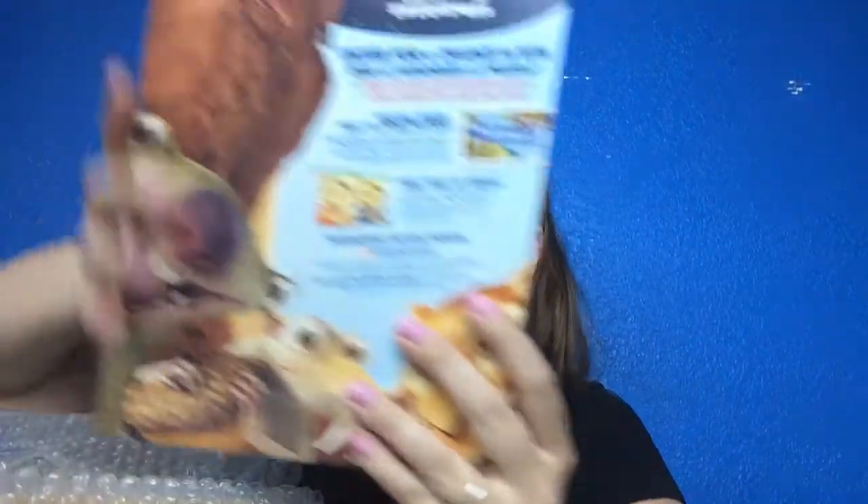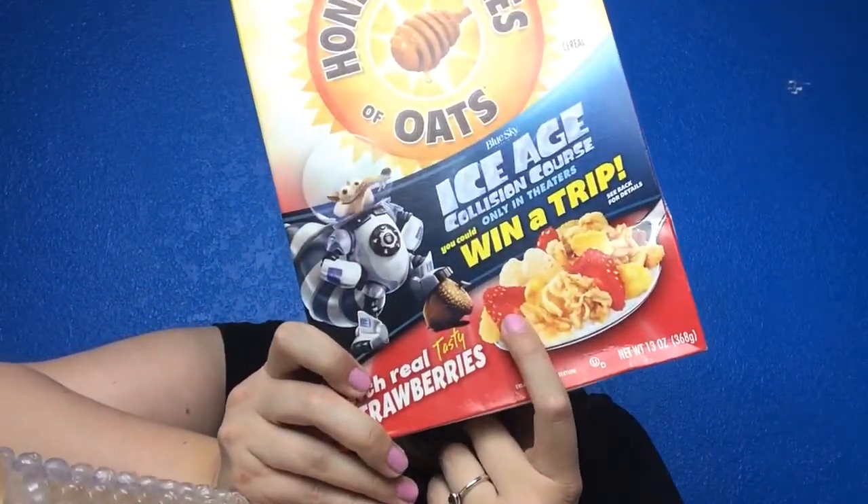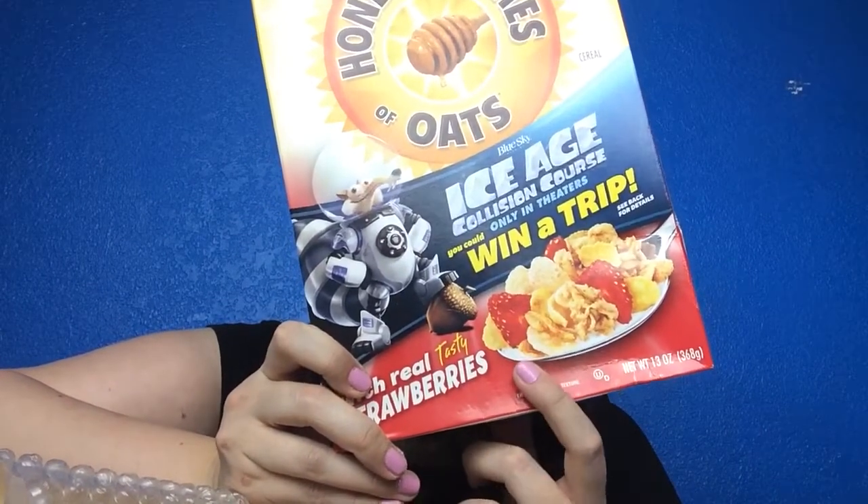The last thing in the box is Honey Bunches of Oats with real strawberries, which retails at $2.83. The mayonnaise was $5.99. So yes, a really good value for everything in the box. I am really happy to have received this, especially since I got it for free by doing a review from the other box.